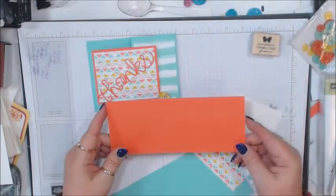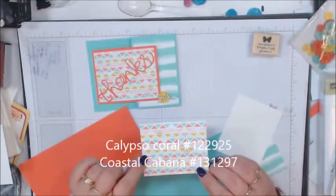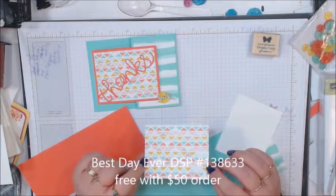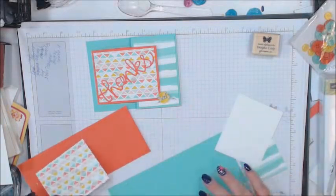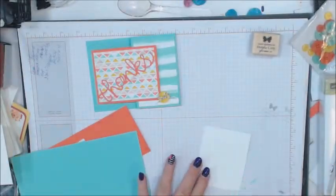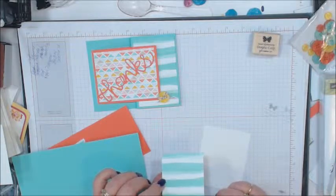So we have a piece of Calypso Coral card stock cut at 8 by 3 and a quarter. Then we have the designer series paper from the Best Day Ever — free when you purchase $50 — and that is cut at 3 and three-quarters by 3. Then we have Coastal Cabana cut at 8 and a quarter by 4 and a quarter, and we're going to score that at 5 and a half. Then we have a piece of the same designer series paper in a different color, cut at 2 and a half by 4.